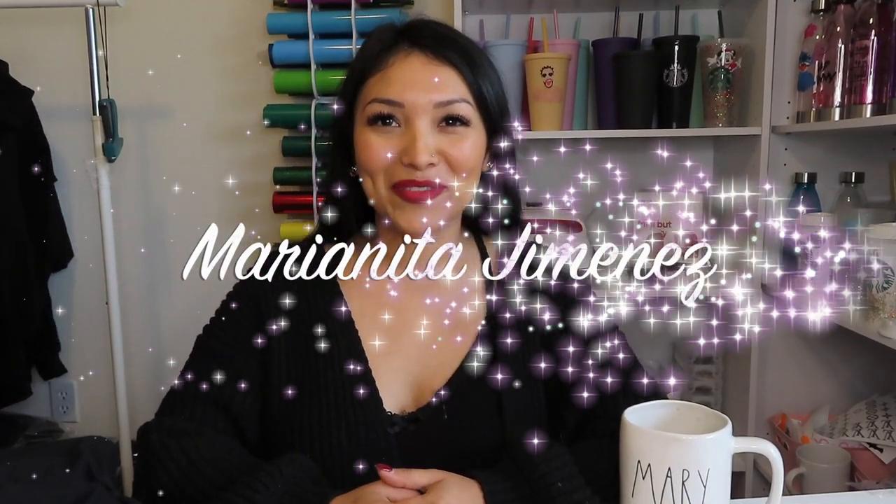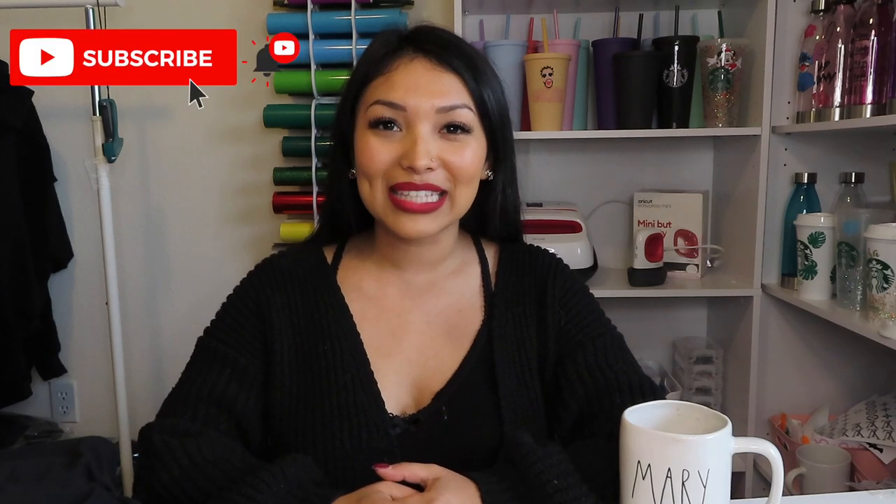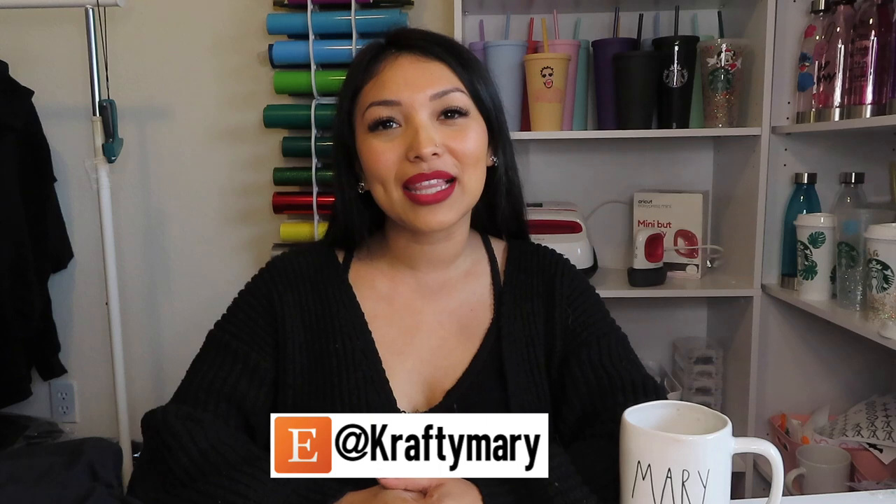Hey guys, welcome back to my craft room. For those of you who are new here, I do have an Etsy shop — I'll link it down below so you can check out my items. I personalize about anything. A while back I did a video on how I design and package an Etsy tumbler and that was very popular. You guys asked me to do another craft video, so you ask, I deliver.